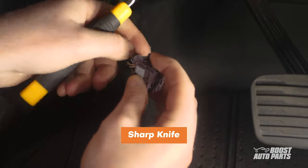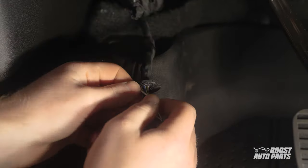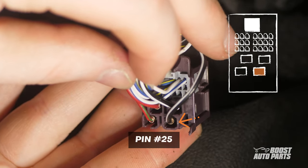Next, proceed to the purple connector and remove a few inches of tape. Install the provided T-tap on the black and white wire at pin 25. Again, make sure to go off pin location.